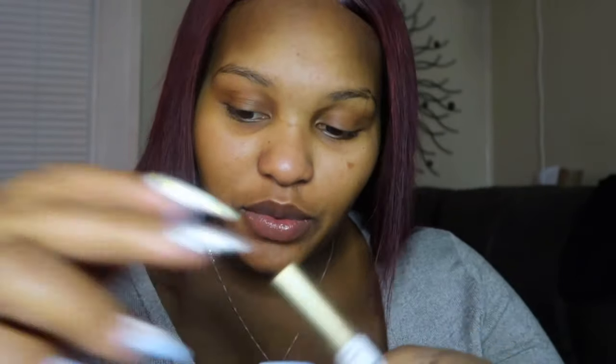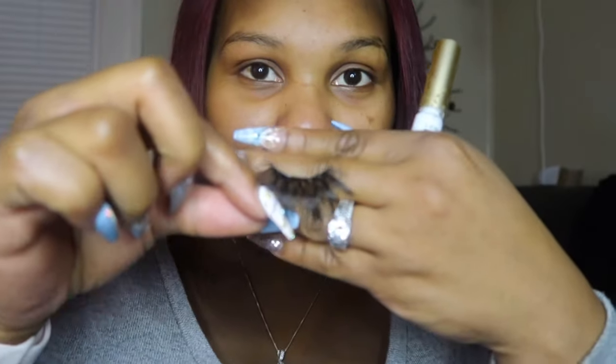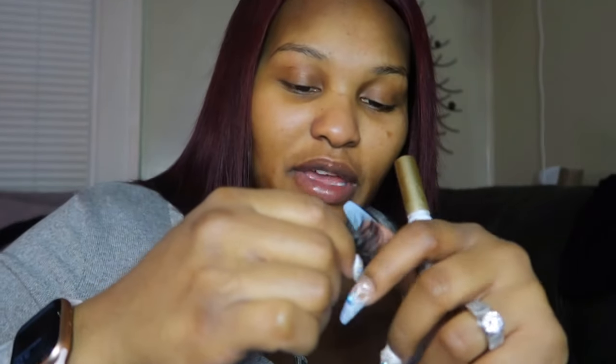So these are my lashes — the little mink ones. I make sure I don't have any old glue on them still from wearing them. I don't rip my lashes off at the end of the night — some people do that and it pulls off your real eyelashes. Please don't do that, it's not good.